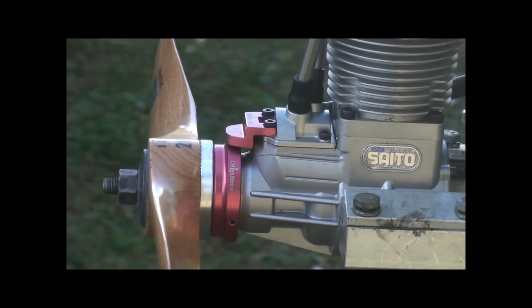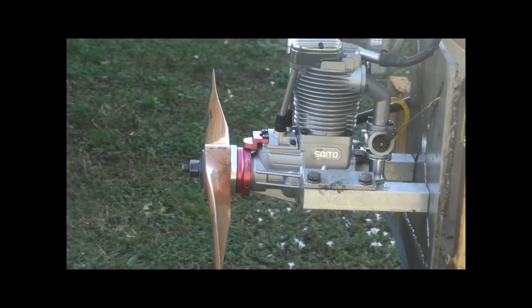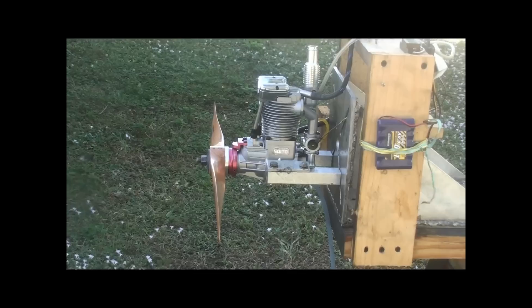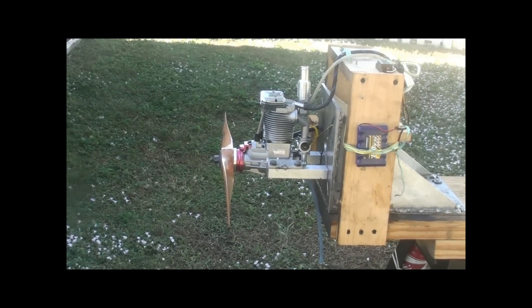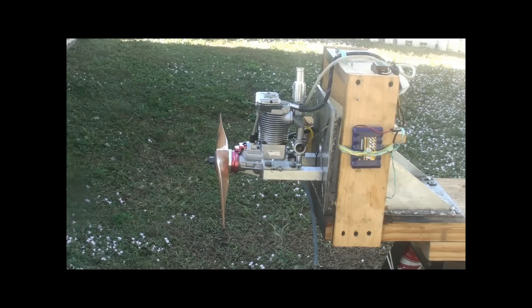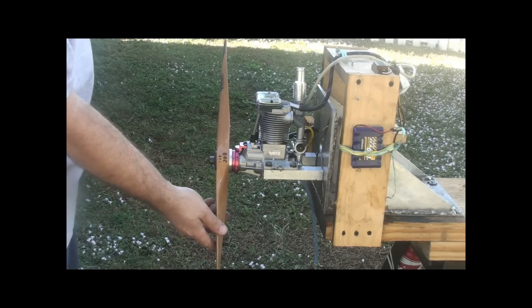The prop is a VES 20B. Now let's try to give it a start. The prop is a VES 20B.